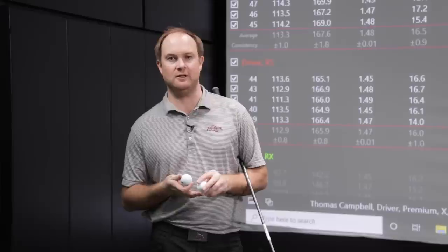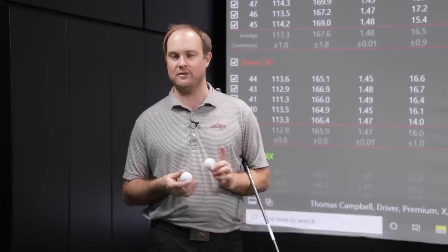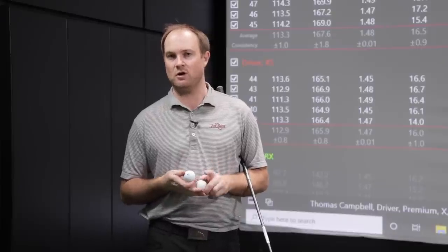There you have it — the differences between the Tour B golf balls in 2021. There is a difference in feel: the RX and X golf balls feel firmer, while the XS and RXS feel softer off the face. The Tour BX spun the most with the wedges and generated more ball speed for my swing. It's important to come into Second Swing to get fit not only for your driver and irons, but also for your golf ball. Golf ball fittings are real — there's a huge difference in wedge spin as we explained today. Come into Second Swing and get fit like a pro.